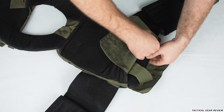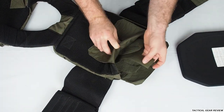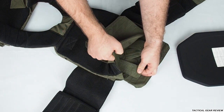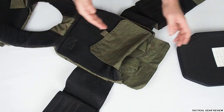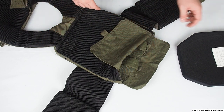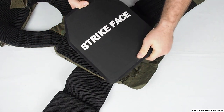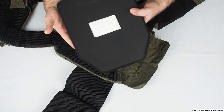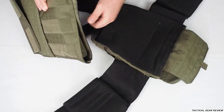You can pull out the ballistic plate like this. The velcro adjustment is the most important thing in plate carriers — if you don't have it and your plate is a bit smaller, it will shift around when you run. I have here a Strike Face NIJ level 3+ plate, made by Metzada, who make plates for the Israel Defense Force.